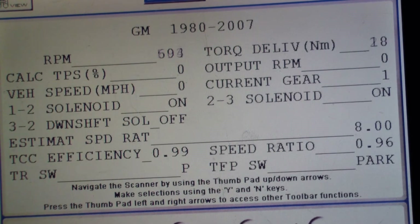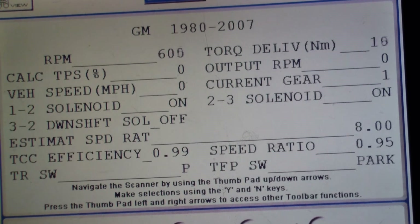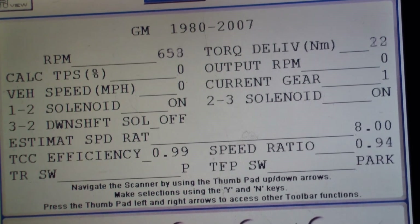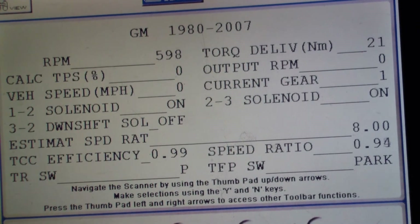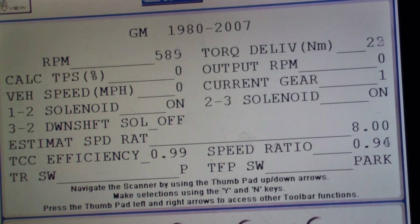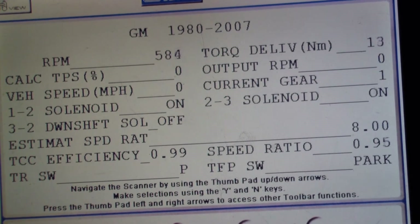The trans range switch is actually in park — I can put it in reverse and you'll see it go to R. This is neutral, and that's drive, then third, second, and first. What's interesting about the trans range switch and the trans fluid pressure switch — we talked about this last week in class. The hydraulic pressure actually turns on the TIP switch, and the trans range switch is actually on the transmission itself.